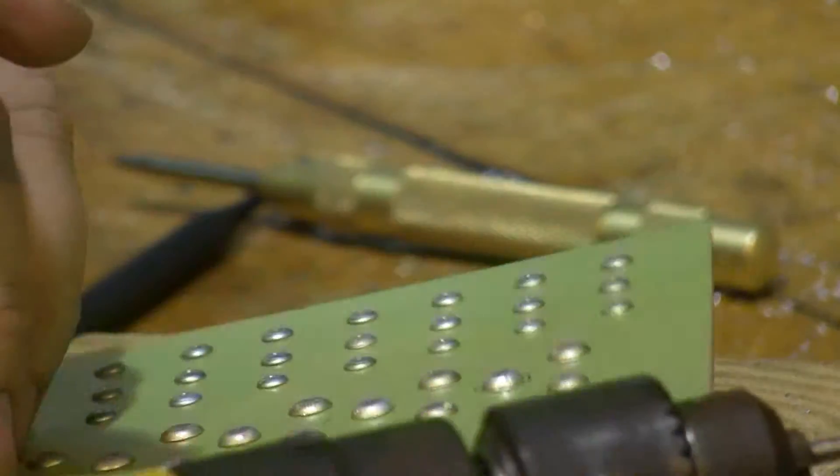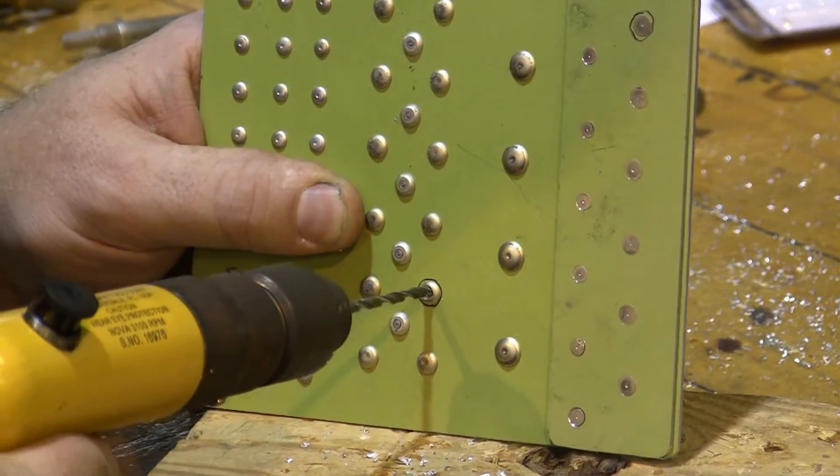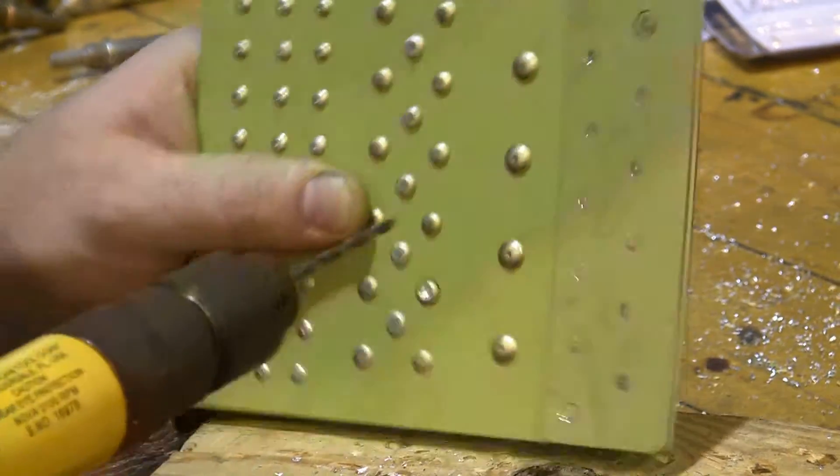The next thing I need to do is make sure I go the right depth with this drilling. If I go too deep, I'm going to start drilling into the base metal, and I don't want to drill into the base metal. I only want to drill through the head of the rivet.